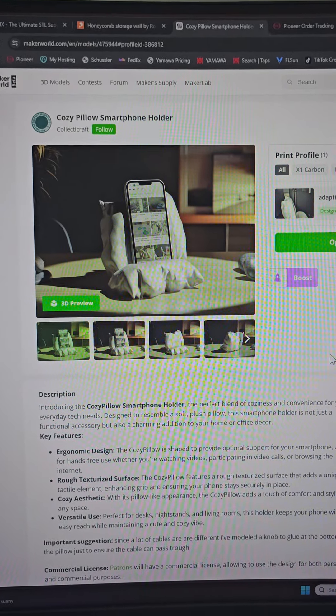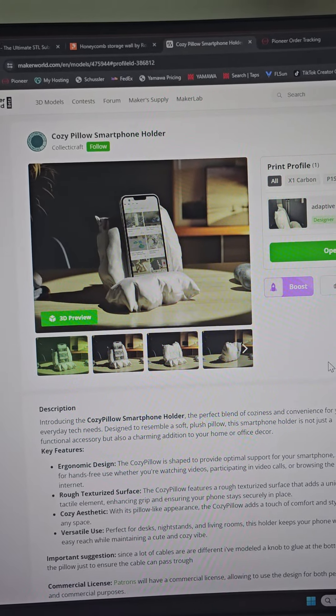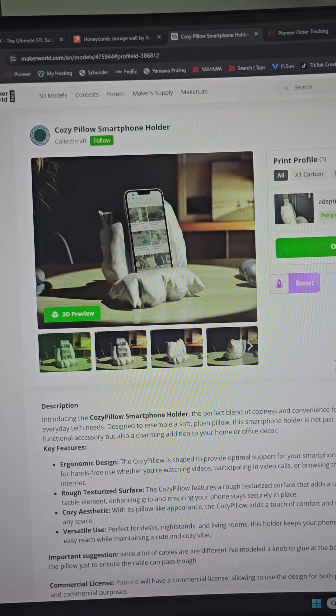In case you didn't catch it, I got the cozy pillow smartphone holder from MakerWorld.com and it's from CollectiCraft. Go check it out.